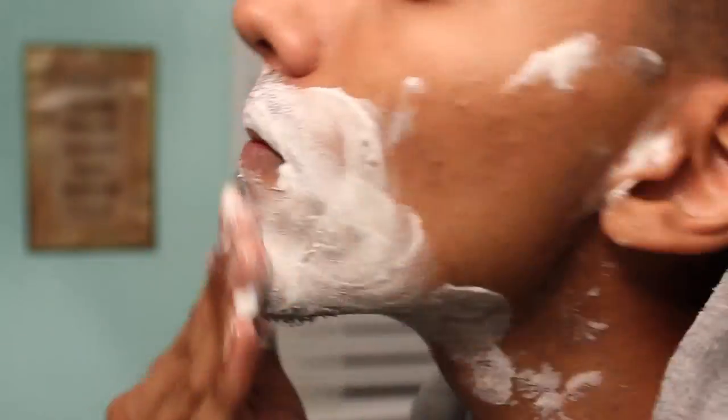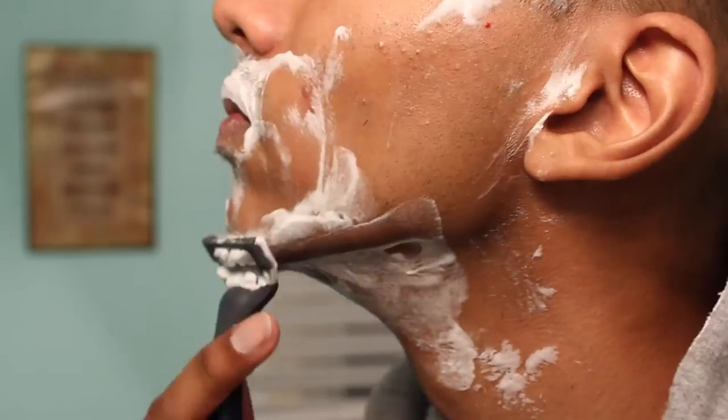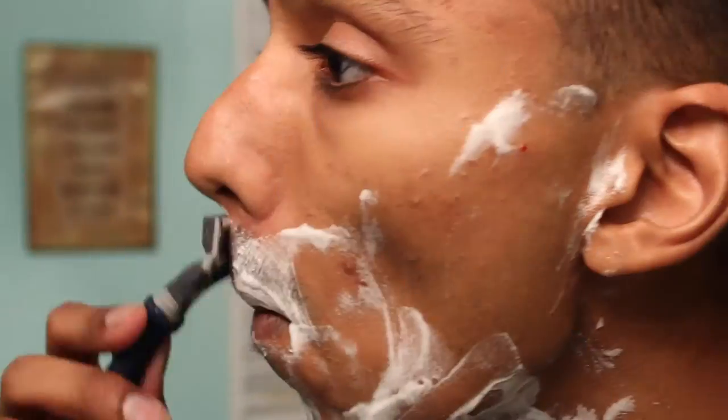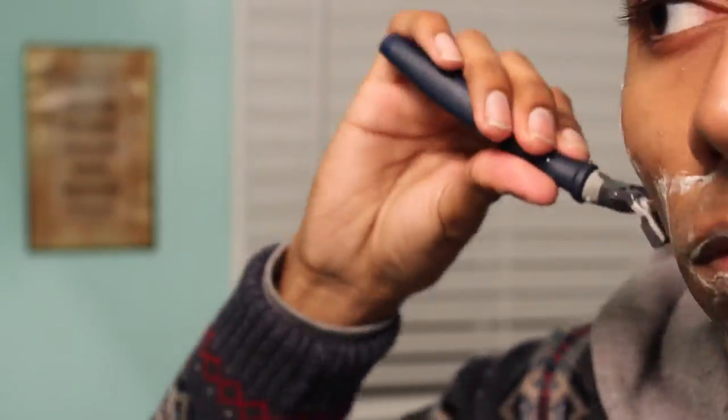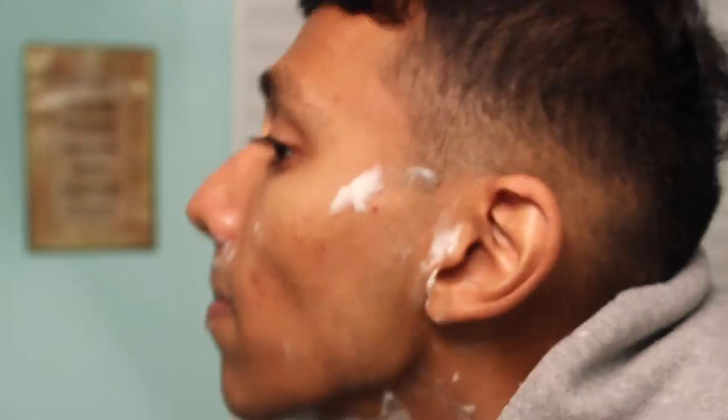I think what sets Harry's apart from all the other razors that I've used is two main things. The quality of the blade — it wasn't like I had to go down the same spot three or four times just to get that one spot cut. It was one, max two times, and the hair was gone.